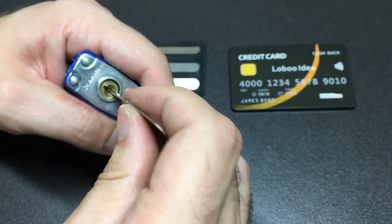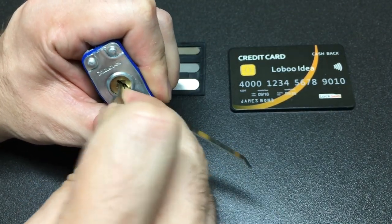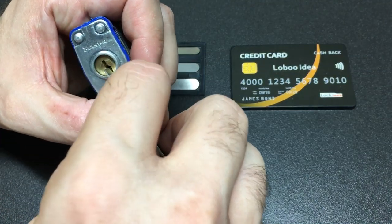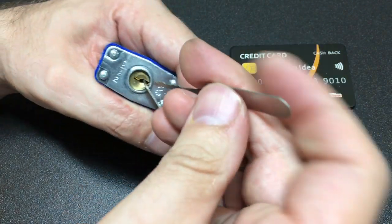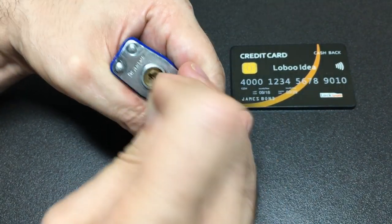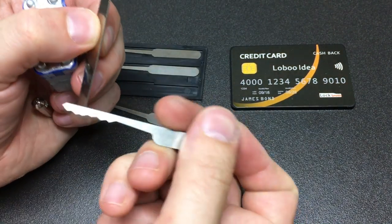I'll try the thinner side of the tension tool — that might fall out at any given moment. That's not great either. Okay, let's try a city rake instead, tensioning counterclockwise and sliding it in. This just feels horrible. Wow — I did not expect that, it actually opened! I probably sawed most of the brass off the key pins, but we did get in with the city rake.